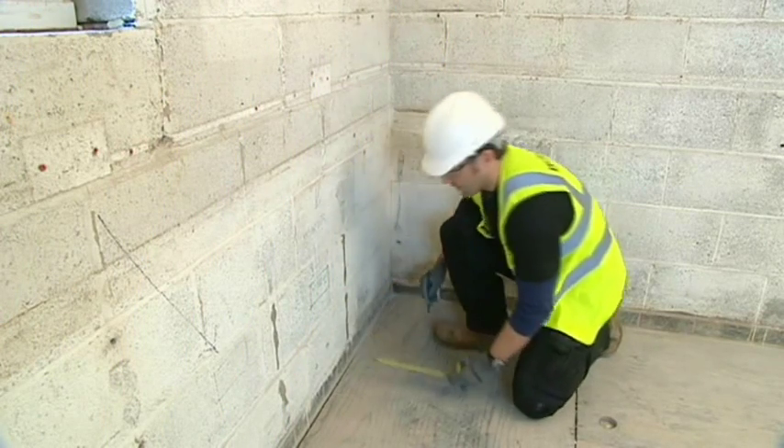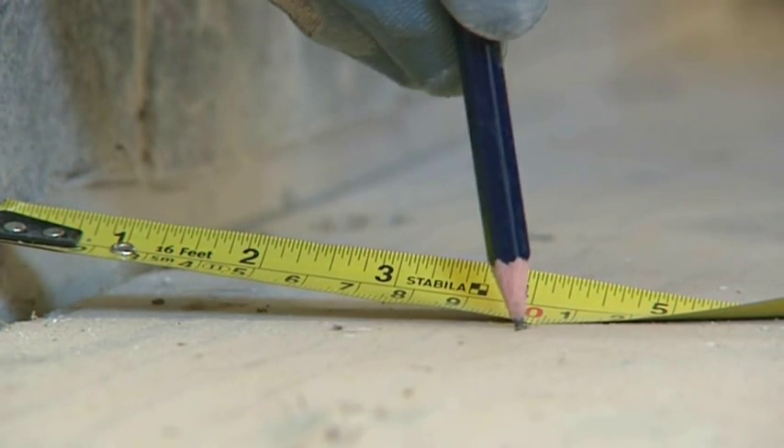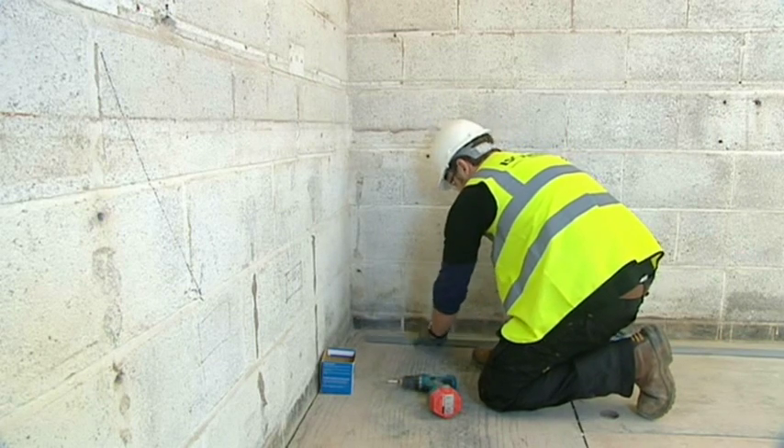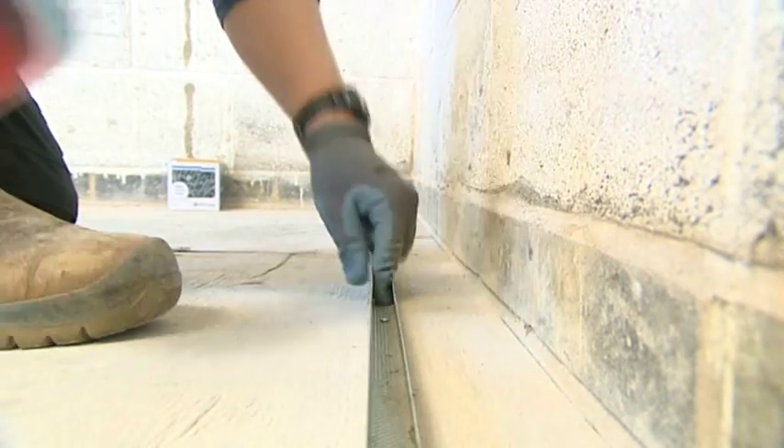On the floor, measure and mark a distance of 100mm from the wall. Place the front of the British Gypsum GL8 channel on the mark and fix using appropriate fixings.